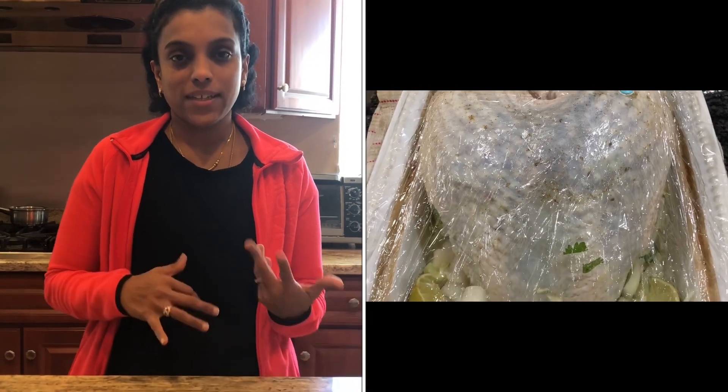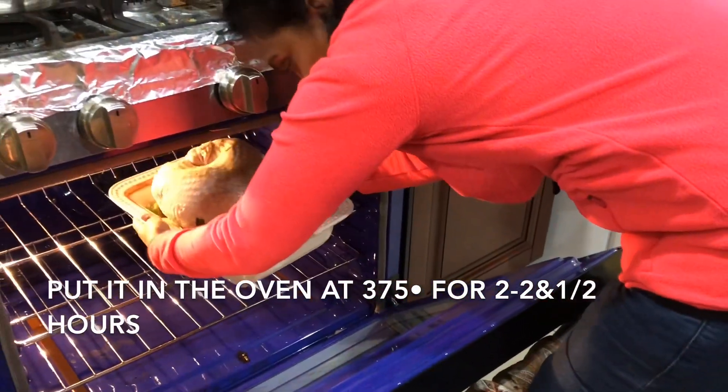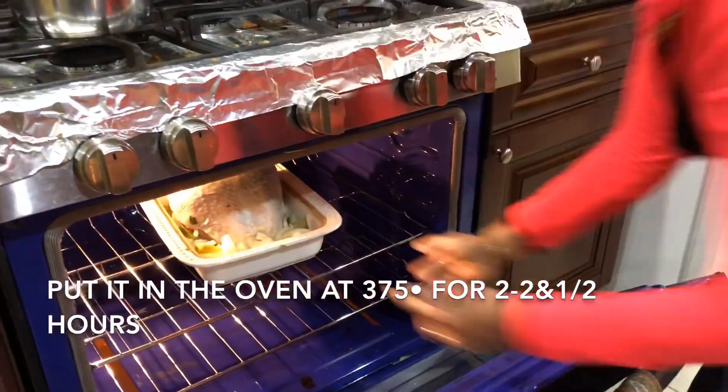This is going to be the concluding part of our Thanksgiving dinner. I had prepared the turkey and kept it in the fridge, and some of you were eager to know what happened to it. We put it in the oven at 375 degrees for about two to two and a half hours, and it really turned out very well.